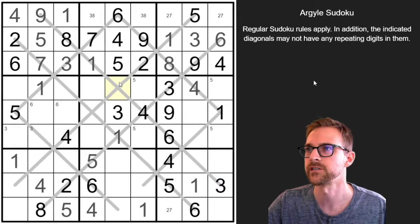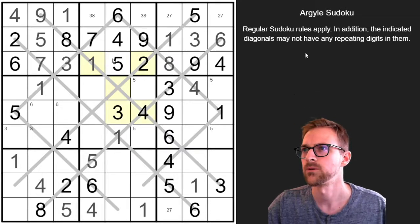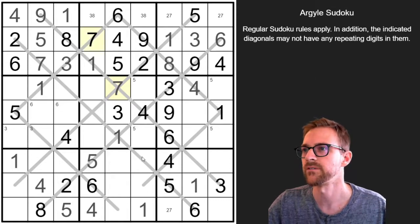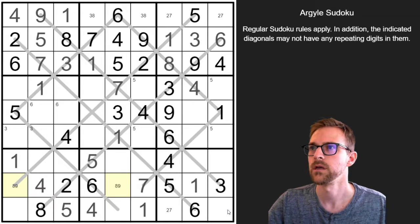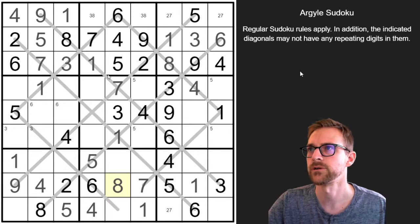I think we can just start looking for naked singles here because this is another constrained cell. It can't be a 1, 2, 3, 4, 5, or 6. It could be a 7, but not an 8 or a 9, so it has to be a 7. These two 7s push one over here — this can't be a 7 because it's on that diagonal with that one, so that's a 7. Now this is a double — we're missing just 2 digits in this row: an 8 and a 9. 8's already in this region, so this has to be the 9, and that's the 8.